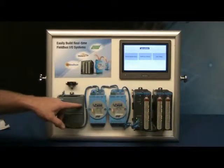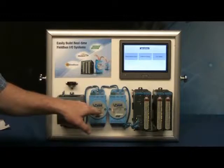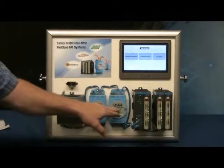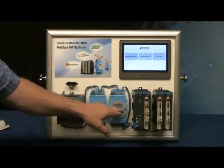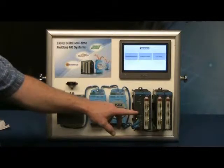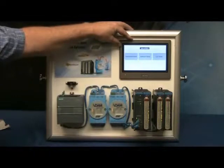we have a Siemens controller. This is a small PLC, and it's connected to an ADAM 6117PN, which is daisy-chained to an ADAM 6160PN, which is daisy-chained to an APEX 5071 PROFINET coupler, which is finally daisy-chained to the WebOP 2070T.